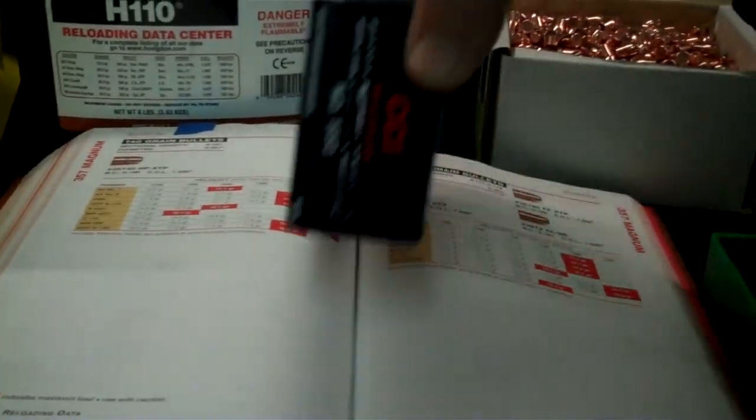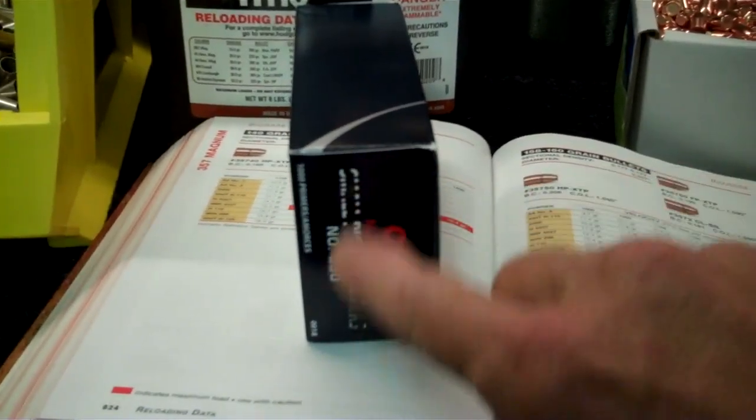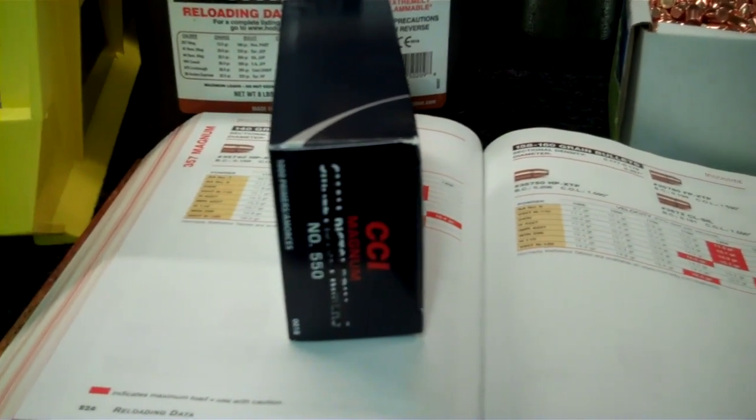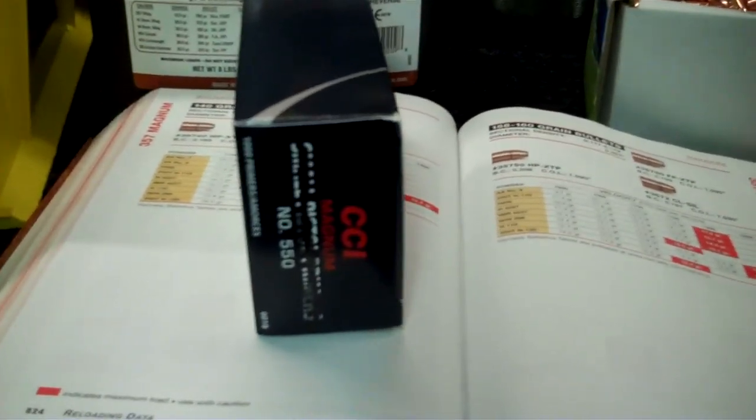For the primers, I use the CCI 550s. The reason I've marked through the small pistol primers is because you can get confused. You've got enough different primers running around, it's easier to grab the wrong box, so I just make it so you'll look at it before you grab it.